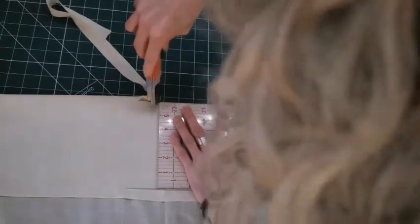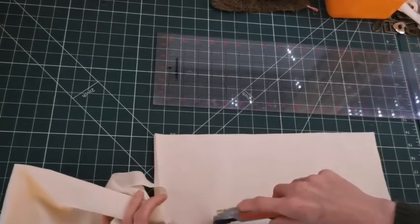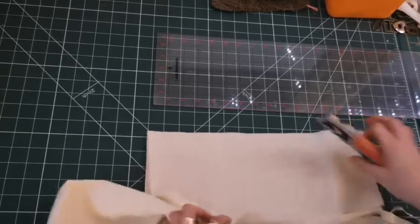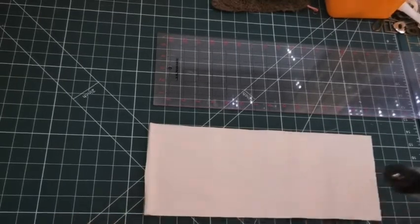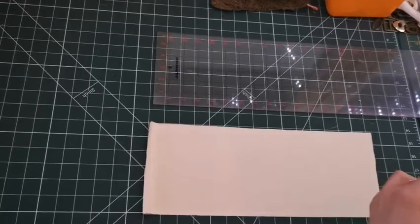Mine's going to be slightly out because I'm literally just using the measurements from my quilting ruler, which I think are not exactly the same - very slightly smaller. I think it's to do with quilting seam allowances, but it's only going to be a few millimetres difference and that won't make any difference to the functionality of your bag. Right, so you've got two pieces for the body and two pieces for the flap.